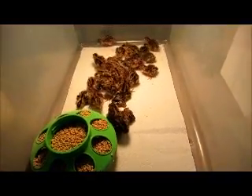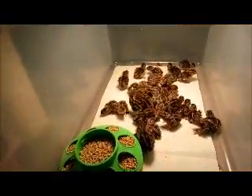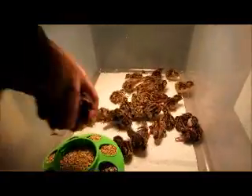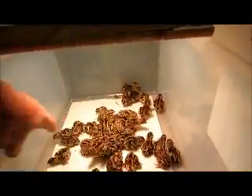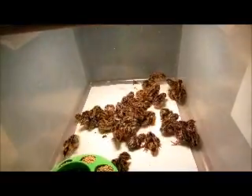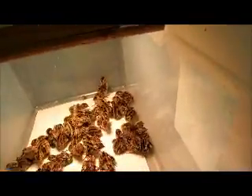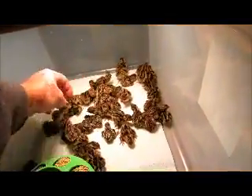The thing about raising quail is the food you give them has got to be a game feed — it's got to be 20% protein. If it's not, they just don't stay strong enough and they die off real easy. So if you want to have good success with quail, game feed. There you go little guy.